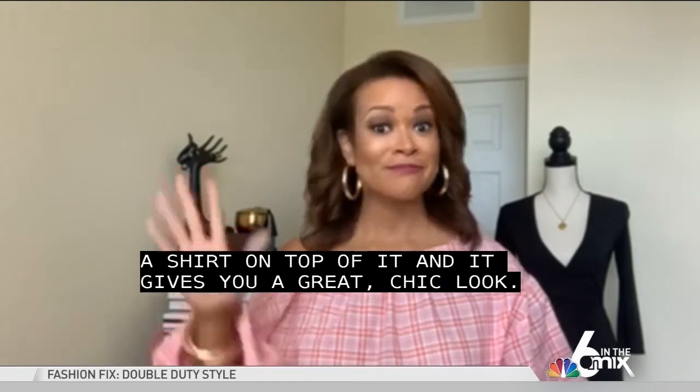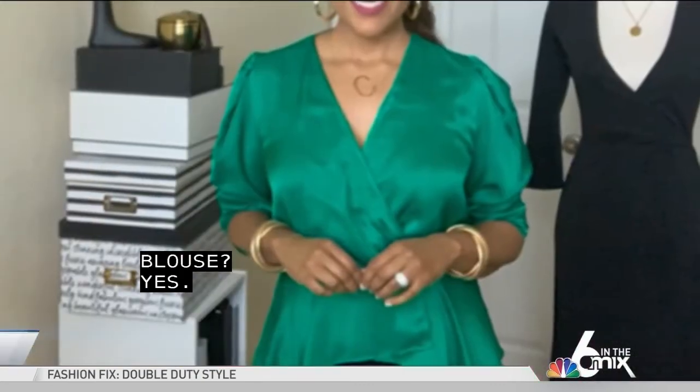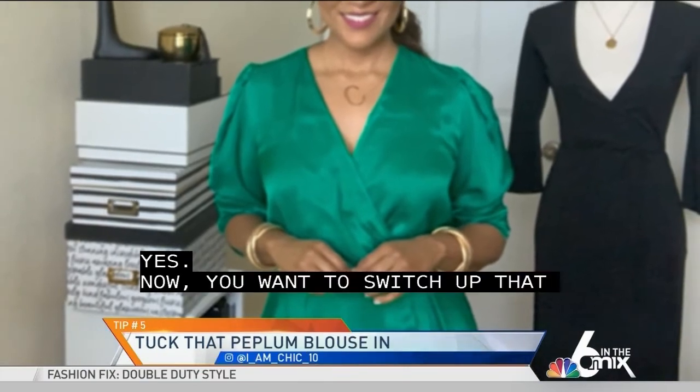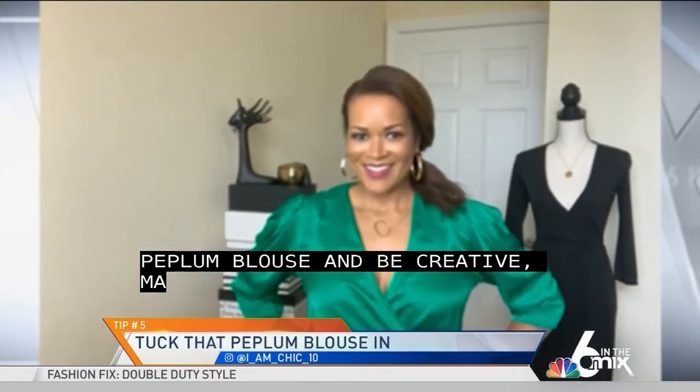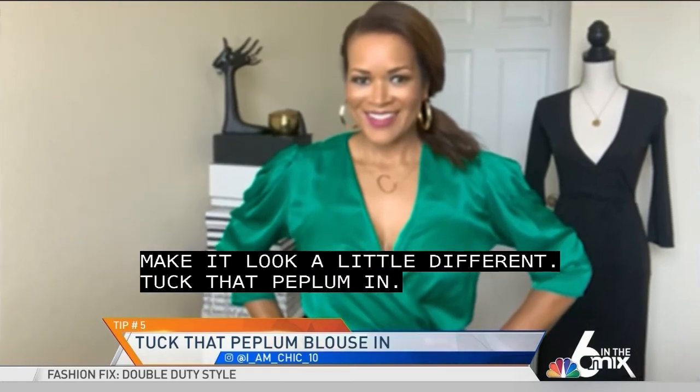Does anyone have a peplum blouse? If you want to switch up that peplum blouse and be creative — make it look a little different — tuck that peplum in. You can tuck it into jeans, trousers, or skirts. It gives that blouse a completely different look.